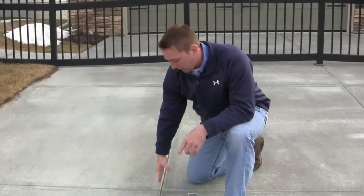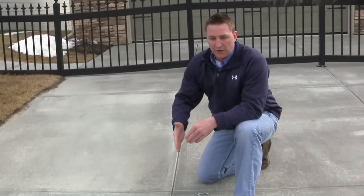Let's go take a look over here. So what I wanted to show you down here is your control joints. Your entire driveway is sectioned off into joints.